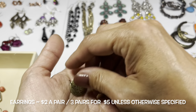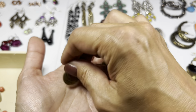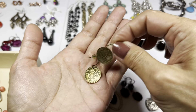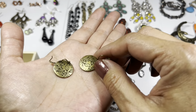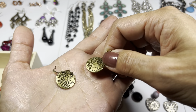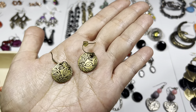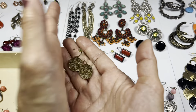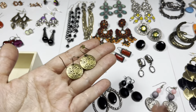This one here is a really sweet brass tone disc - slightly domed with a very nice leaf pattern. There's a hook wire, and there's the back side. So we have this pair.